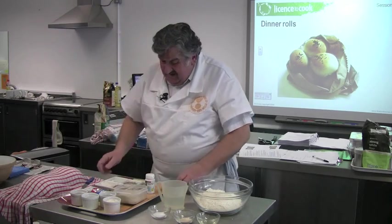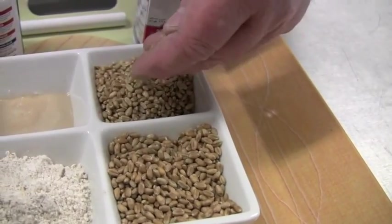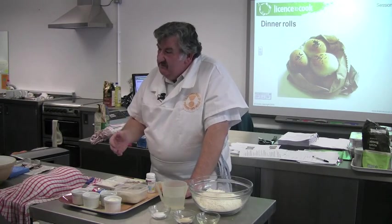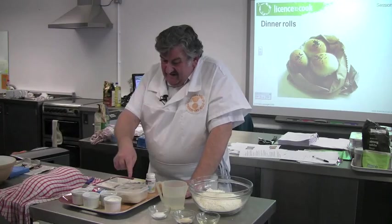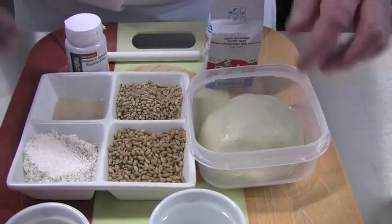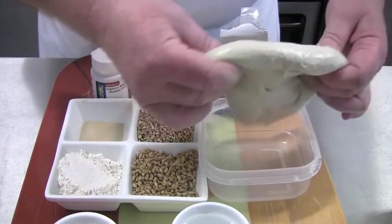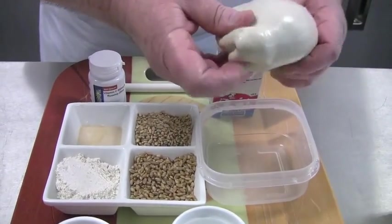Regarding strong flours, we can use lots of different wheat. Traditionally Canadian wheat was used, but now we use an awful lot of home-grown wheat because our grades have improved. What you're aiming for is a wheat which when milled produces a high level of gluten. When the proteins in flour are hydrated, gluten is formed. We can see the pure rubbery gluten when the starch is washed out of the flour. Gluten holds the gas produced by the yeast, causing it to inflate and increase in volume.